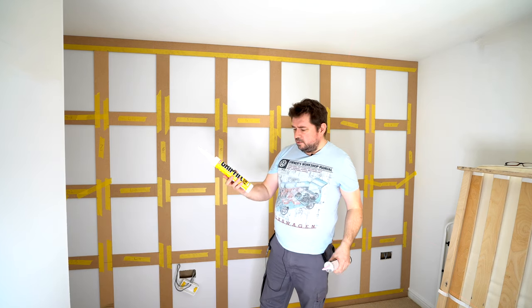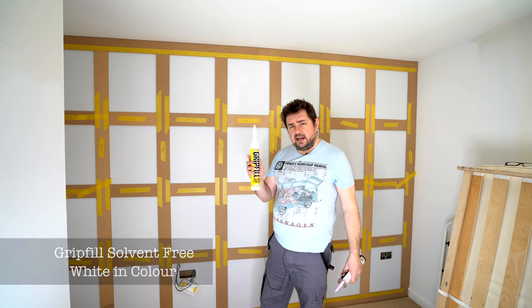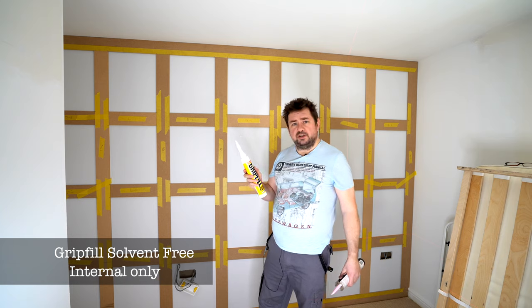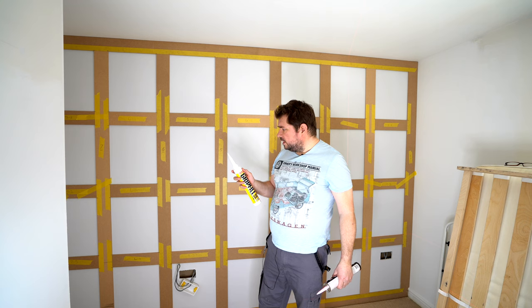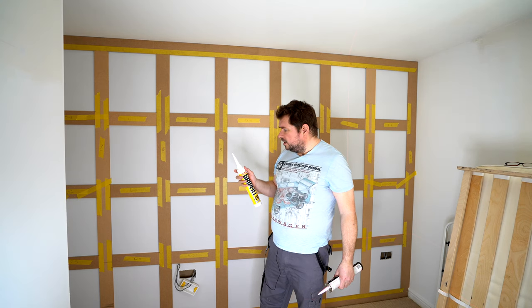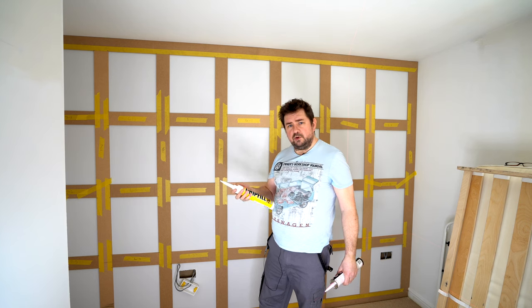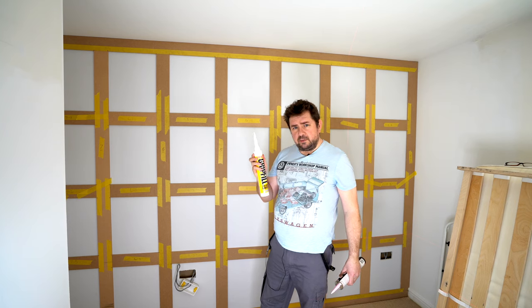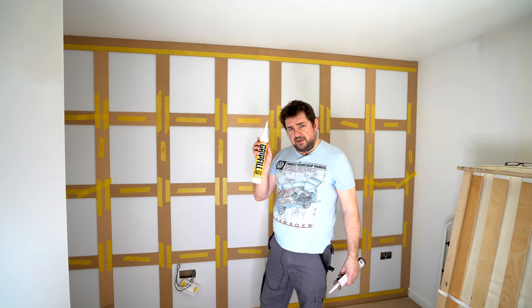Now we've got the grip fill solvent free. This comes out white, where the other one was grey, so it doesn't give off so much odor, but it does take a bit longer to grab. So if you are after a quick grab and want it to fix quickly, you're probably better off using the normal grip fill. But for inside and maybe DIY purposes where you might need a bit longer to work with, I highly recommend the grip fill solvent free.